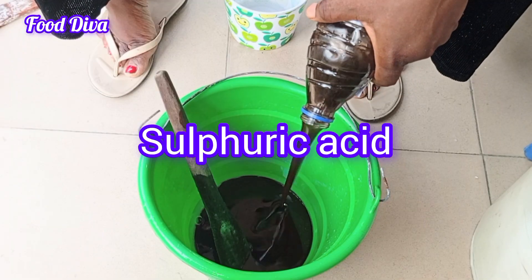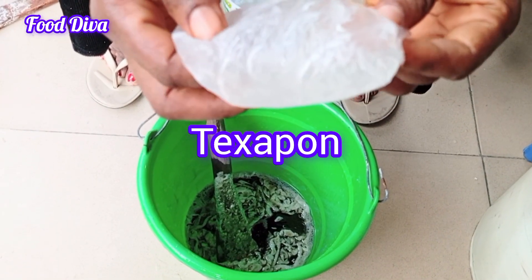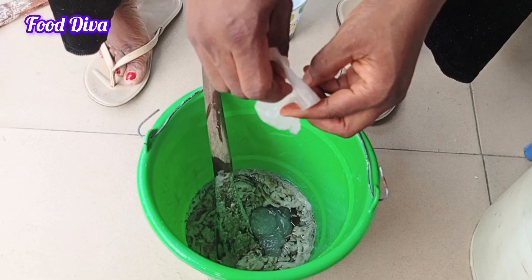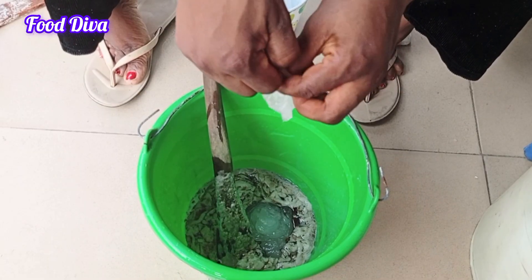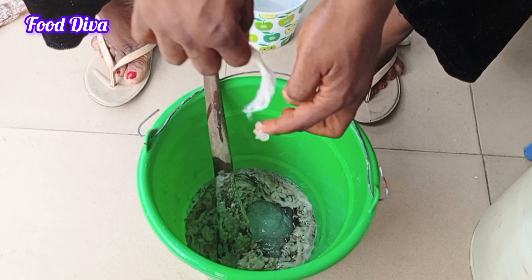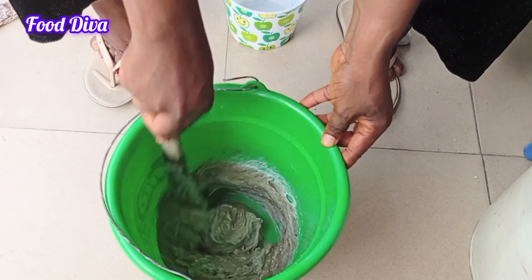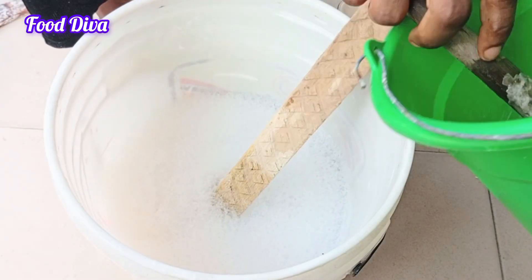The next chemical that goes in is the sulfonic acid, which I am going to be mixing with texapone. There are lots of people who don't like to follow procedures, but if you follow this process you are going to come out with a very fine texture of multi-purpose liquid soap that you would love. I am going to be mixing these two chemicals together — just keep mixing until you get something like this. I will equally pour this into the larger bowl of mixtures.